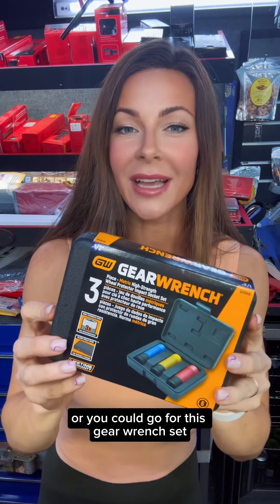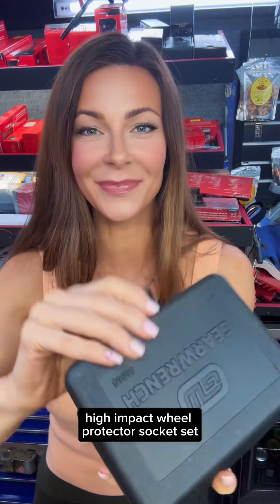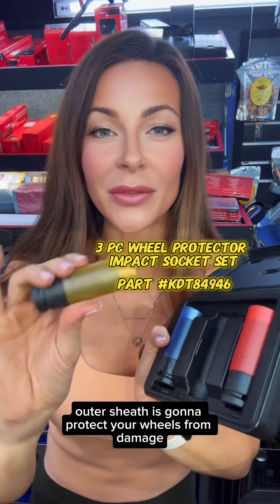Or you could go for this GearWrench set. It's a three-piece metric high impact wheel protector socket set. These are thin wall impact sockets and this protective outer sheath is going to protect your wheels from damage.